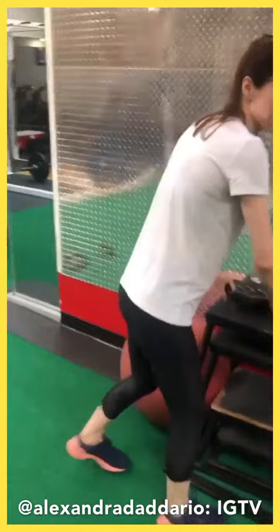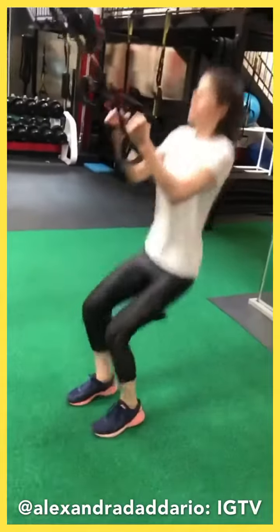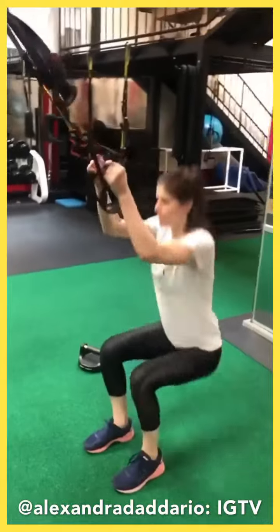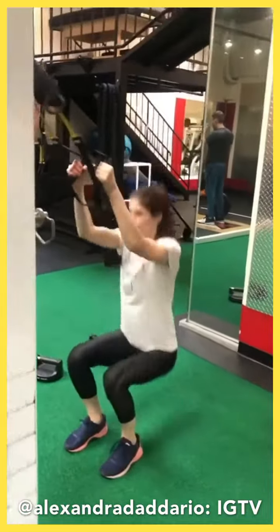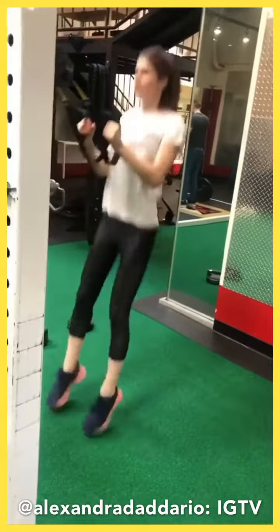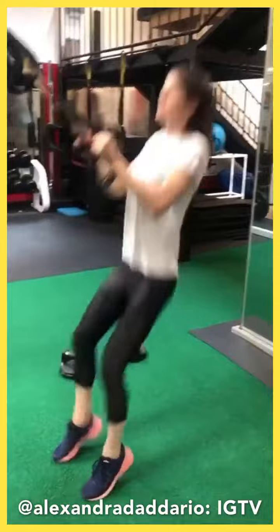Squat hop. This is what always happens — I lose track of my reps. Hips go back. One, two, three, four, five, six, seven, eight, nine, and 10.